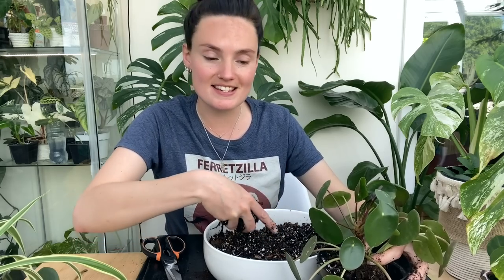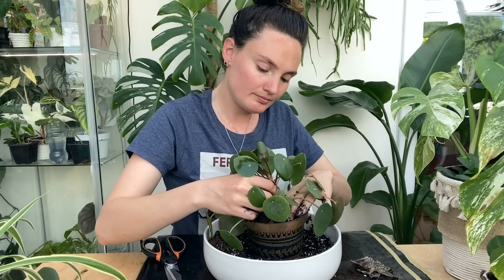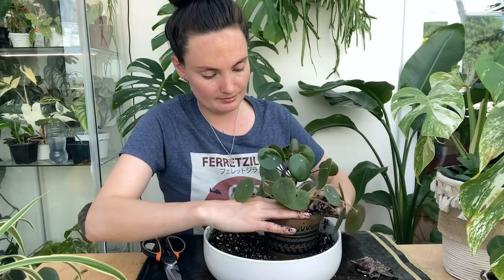This is the mix I'm using — it's just houseplant soil, perlite, orchid bark, and a little bit of pond moss thrown in as well, just because I had about a scoop left in a bag. So I thought I'd mix some of that in there. There we go, that is that one all potted up.